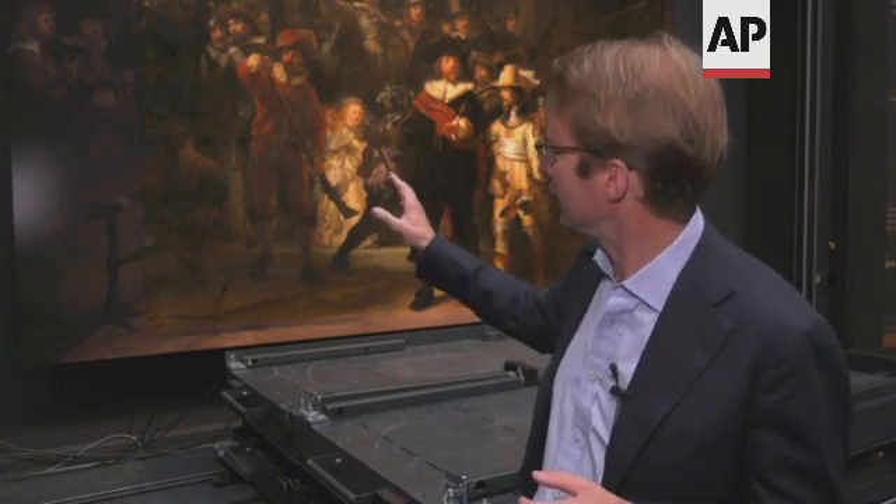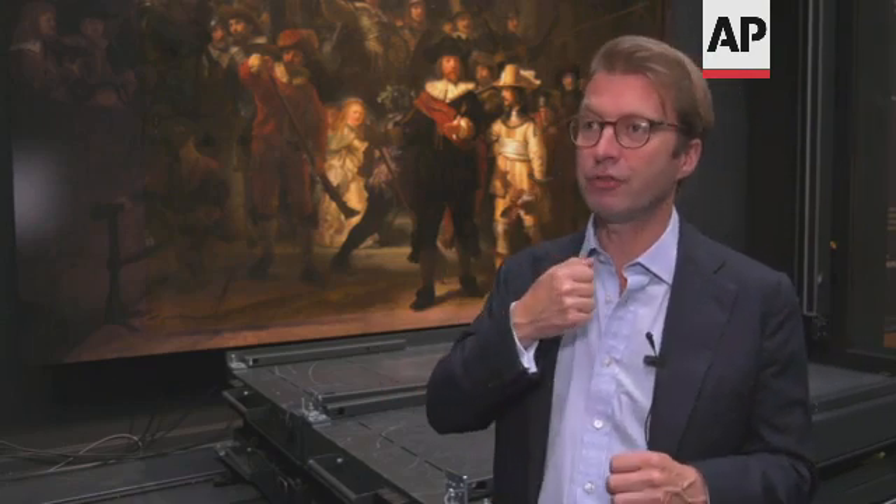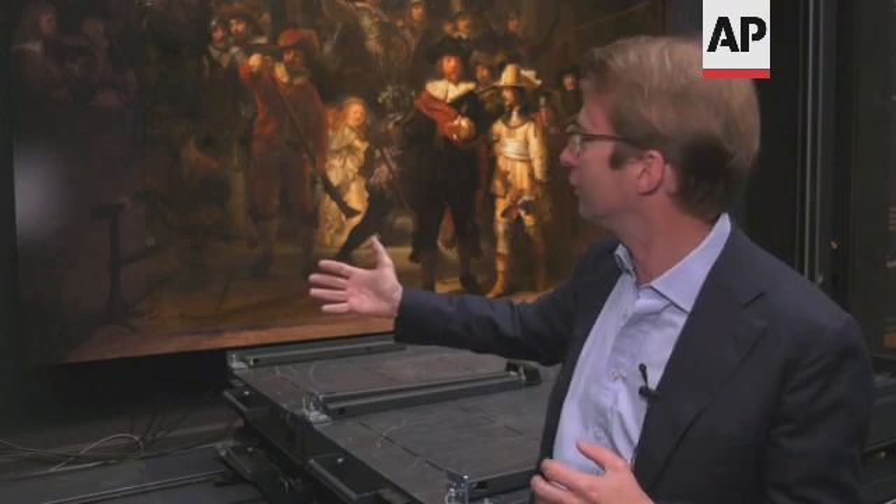But Rembrandt didn't intend it that way. With the original pieces next to it, they're off-center. And in the painting, the captain orders the lieutenant to form the troops and to march out. So there should be movement. And by putting them off-center, Rembrandt creates this dynamic — because they're walking out towards you and they're walking towards the center.